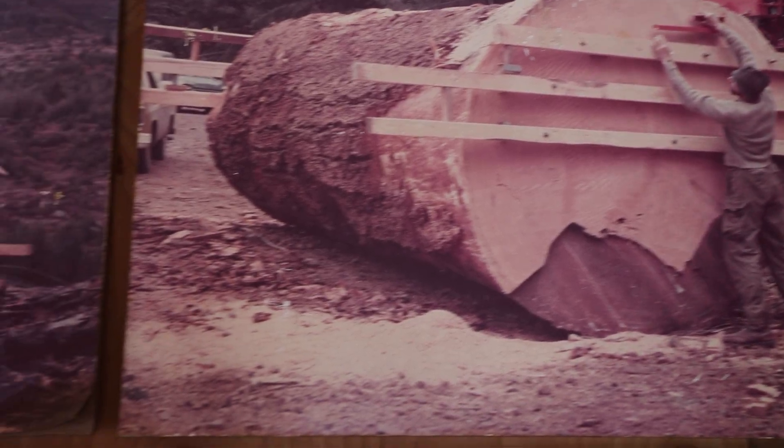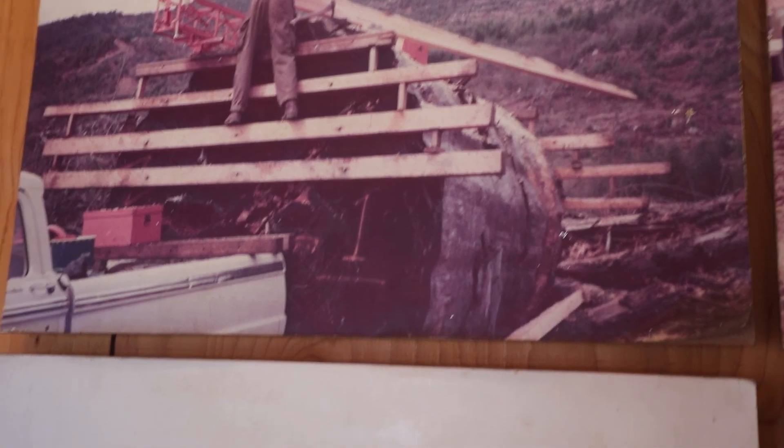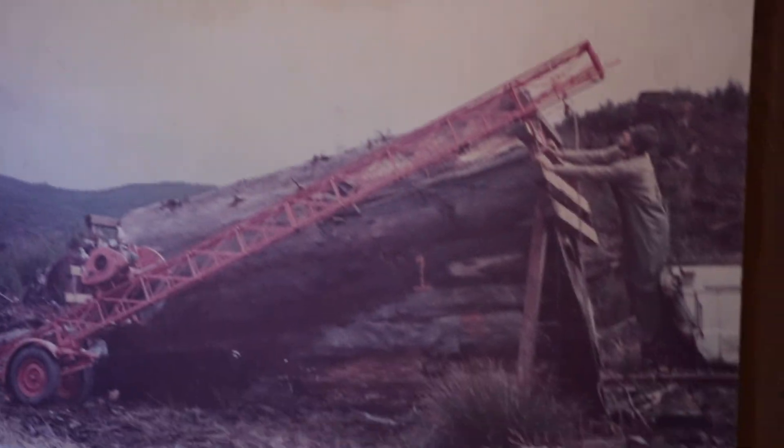Originally developed in the 60s, the inventor Jim May perfected the three-blade cutting design. Generations of users have enjoyed their Mobile Dimension Sawmill, with many being passed down honoring their timeless functionality and bomb-proof durability.